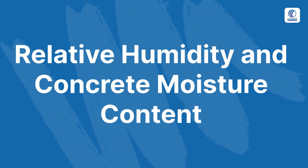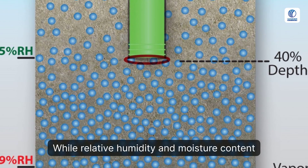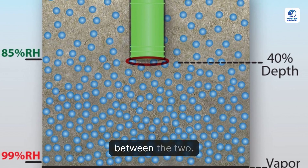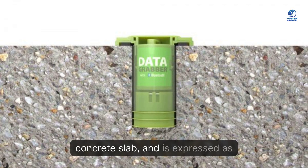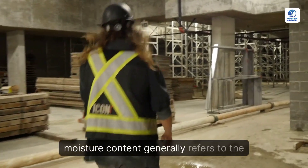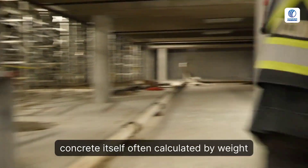Relative humidity and concrete moisture content: while relative humidity and moisture content may sound similar, it's important to distinguish between the two. RH refers to the moisture level in the air specifically inside the concrete slab, expressed as a percentage. Moisture content, on the other hand, generally refers to the total amount of water in the concrete itself, often calculated by weight.